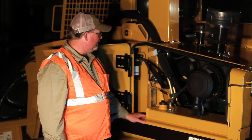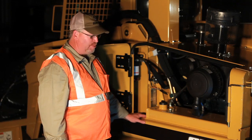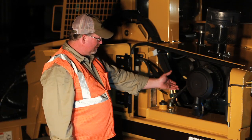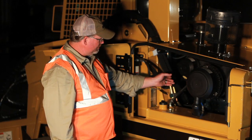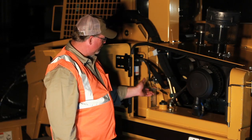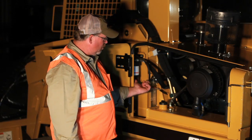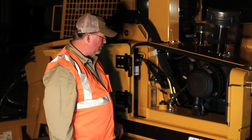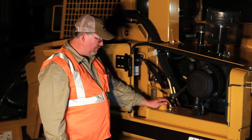Also part of your daily inspection is the left hand side of the engine compartment. Over here we've got the majority of the fuel system: where we put the oil in the engine, our final fuel filter, our fuel pump, our water separator, our air filters, our water valves to turn on the heat, and this is where we're going to fuel up the machine.